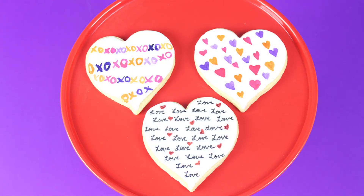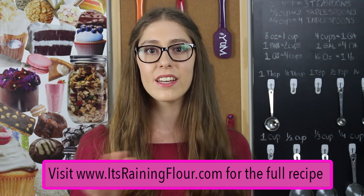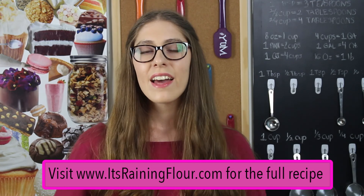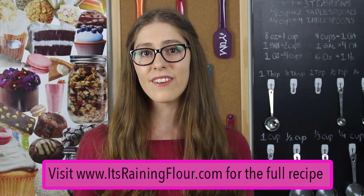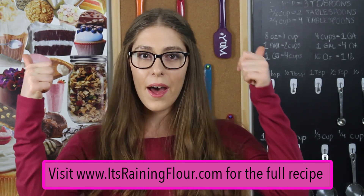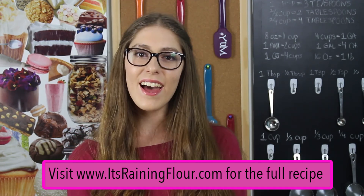Here are all three heart cookies looking gorgeous and ready for Valentine's Day. Thank you all so much for watching. I would love to see your creations, so if you take any photos you can tag me at Turning Flour on Pinterest, Facebook, Instagram, or Twitter. For the recipe, go to my website itsrainingflour.com and you can easily print it out there. Give this video a thumbs up if you liked it, and don't forget to subscribe for more videos every week. I will see you next time. Bye!